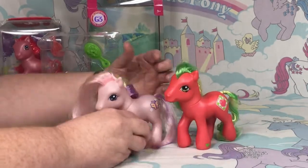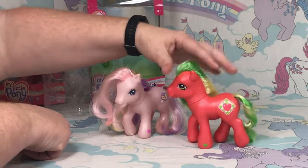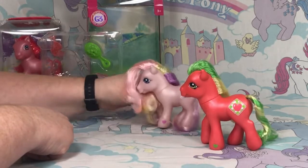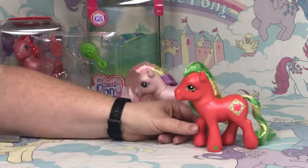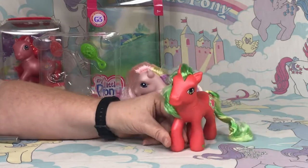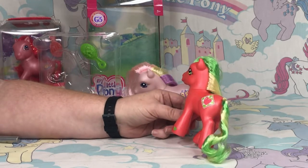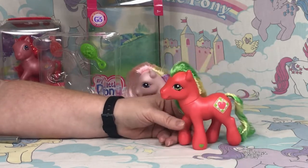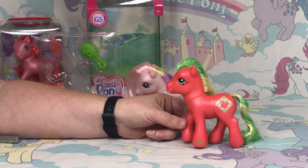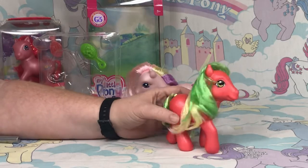So this is a pretty quick review. She's pretty interesting but I probably won't buy many more of these. The thing about G3s is that a lot of collectors around my age were already adults when these started coming out, so I already have a decent-sized G3 collection. I'm really more excited about the G1s personally.